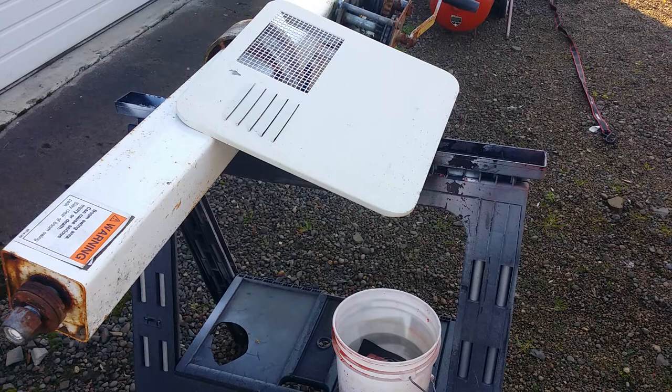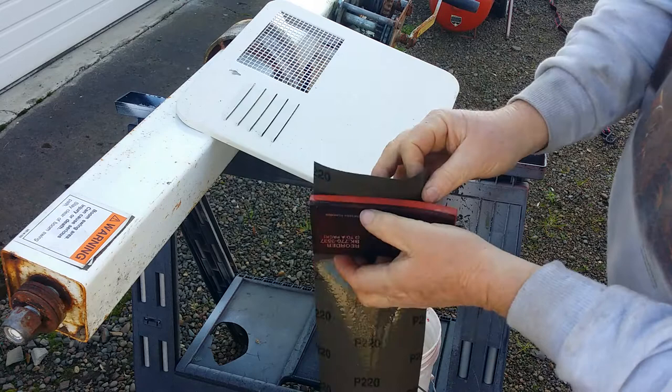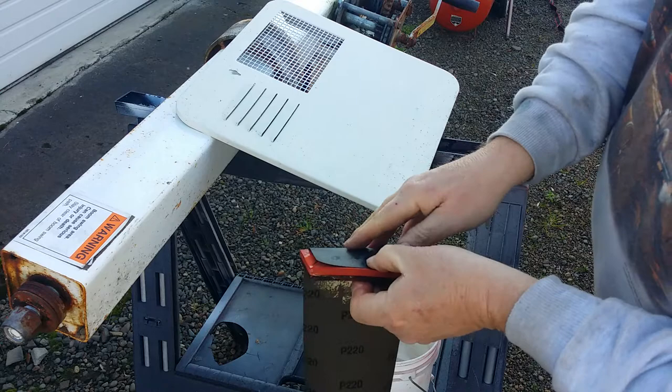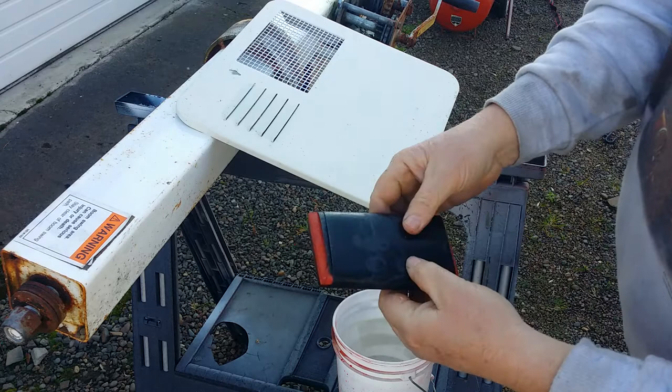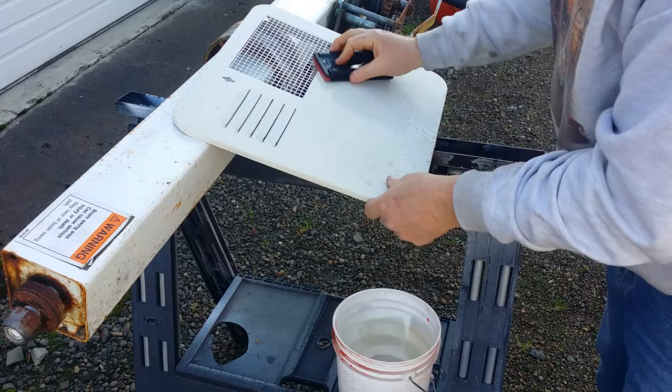All right, in the bucket of water here we're working with a sheet of 220 wet-and-dry and a sanding sponge. It's just a piece I had pre-cut — I cut a sheet into three pieces and it was ready to roll. No coarser than 220; 320 might be a little more appropriate. Just the cover — it's going to cut pretty quick, I think.